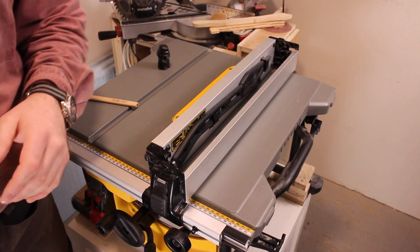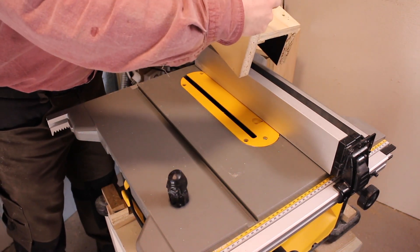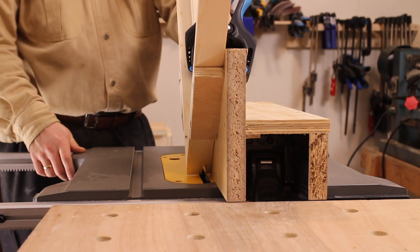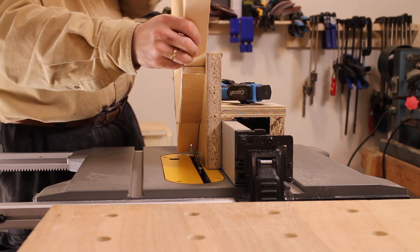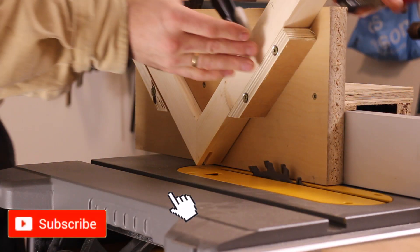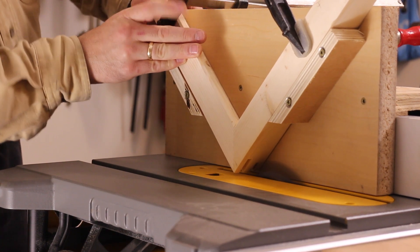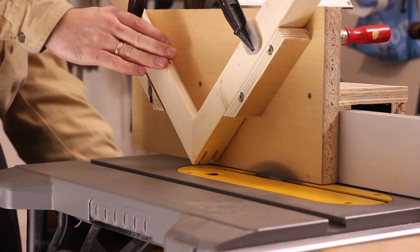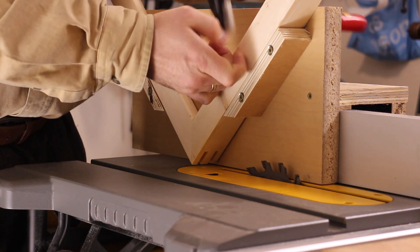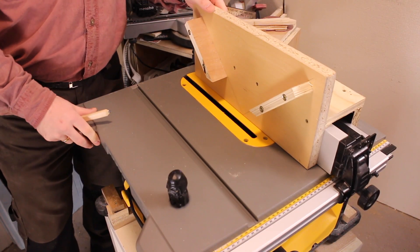Let's take a look at some jigs. It is possible to make jigs on this fence — it's just not ideal. This, for instance, is a spline jig I made and it works quite well. So it is possible to make jigs for this that straddle the fence.